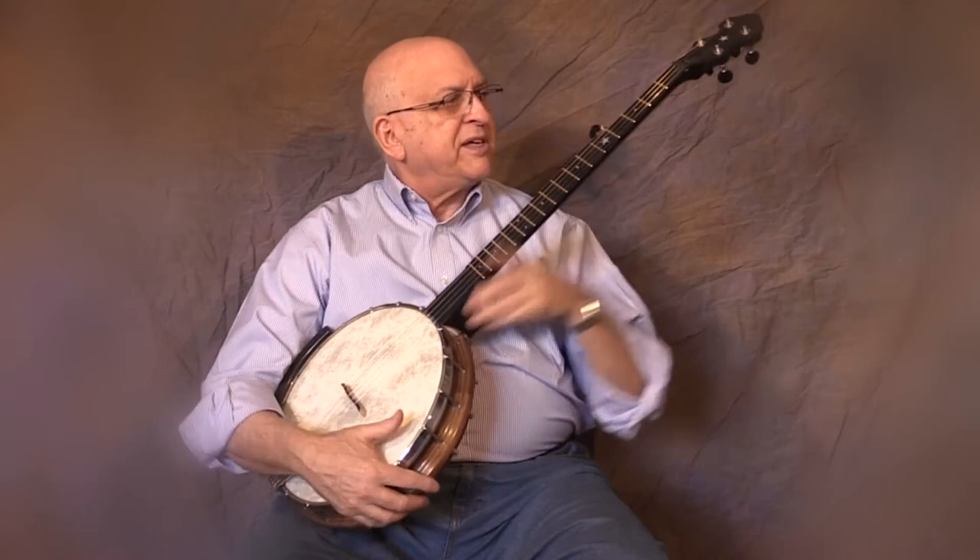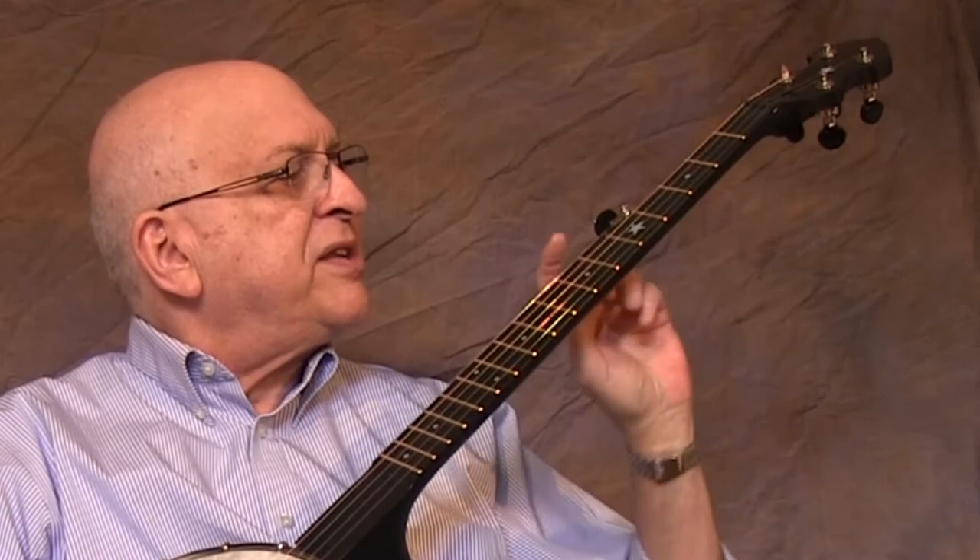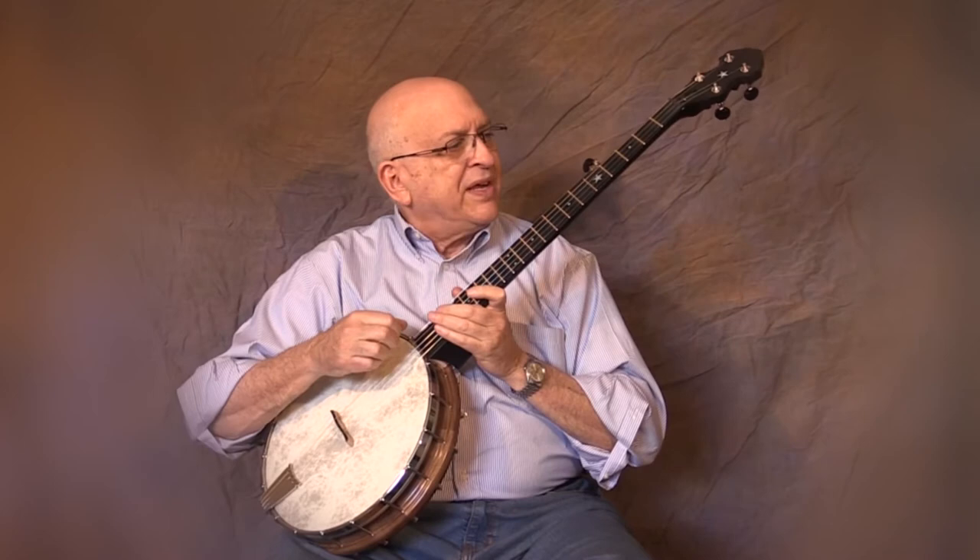And easier fingering with the frets a little bit closer together. To conclude, the nut and the fifth string pip are made from Graf-Tec material called Black Tusk, which is self-lubricating. So tuning is a breeze — you won't get hung up and have to pull the string to get the thing in tune.